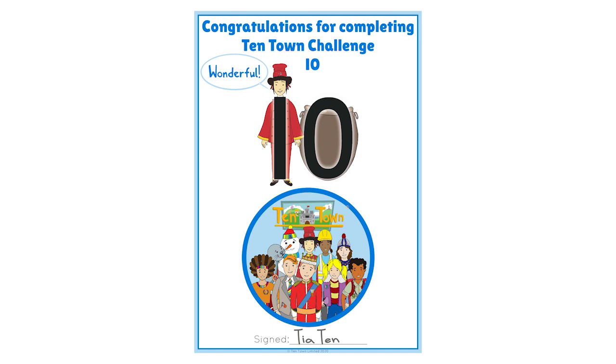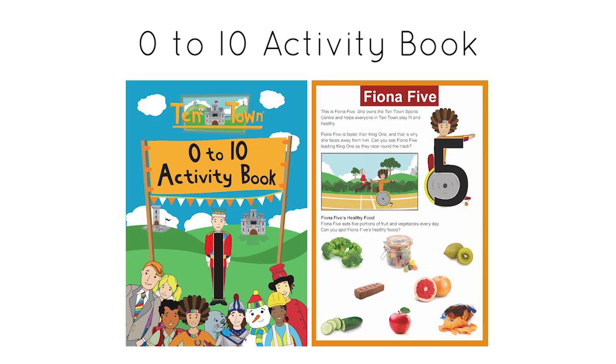Every entry will get a certificate from Tia's ten. We'll also pick one entry to receive a great Ten Town activity book. Happy counting!